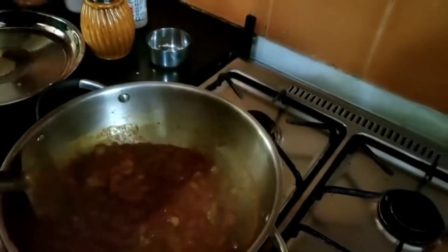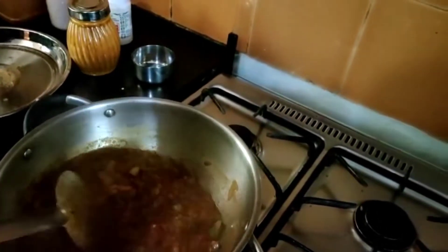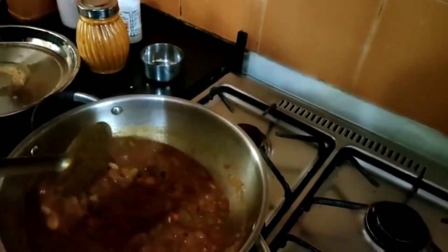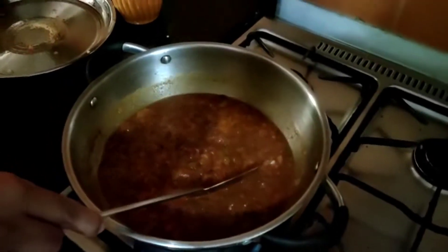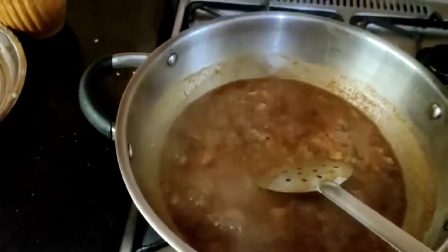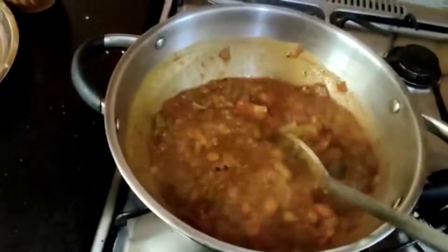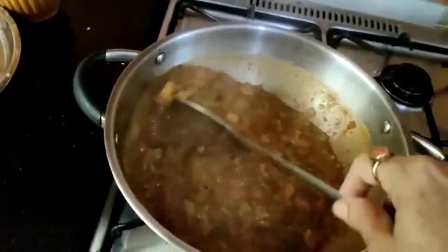Now the tamarind is boiling. Add 3 teaspoons of sambar powder. If you want, you can add jaggery — it is optional, but jaggery gives a yummy taste. I am adding a little jaggery. If you want it a little more thick, you can add 1 teaspoon of rice flour with a little water and add to the gudzu.